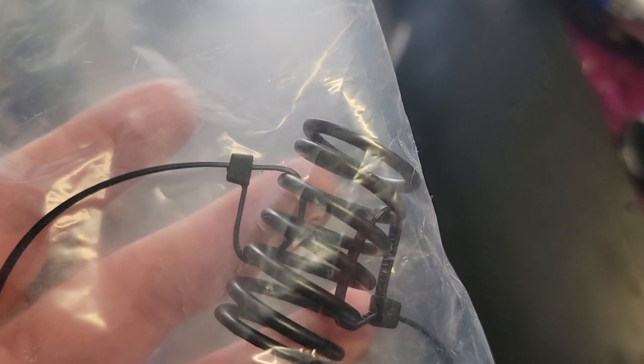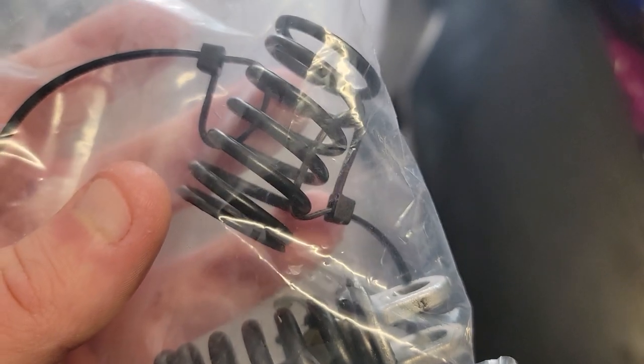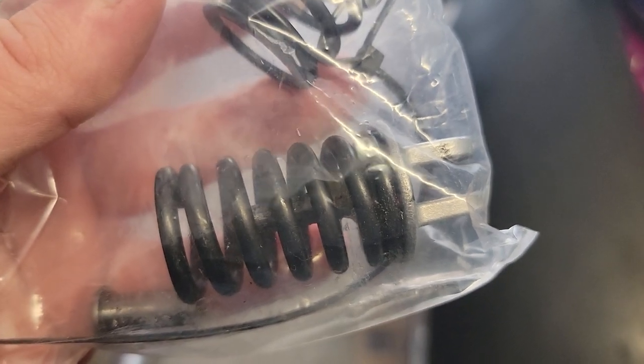The mtech spring comes with zip ties — I already put them on there. That's to compress the new spring when you go to put it on the factory bracket to replace the factory spring.